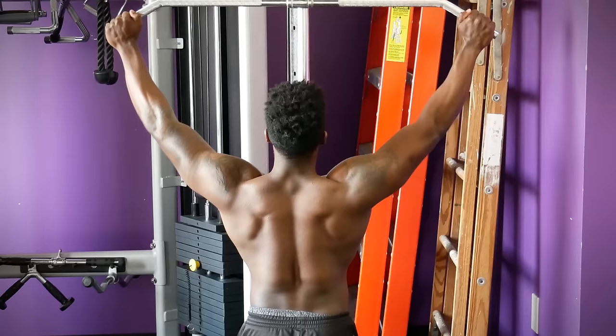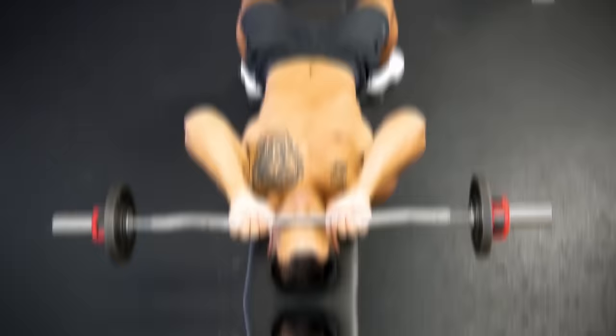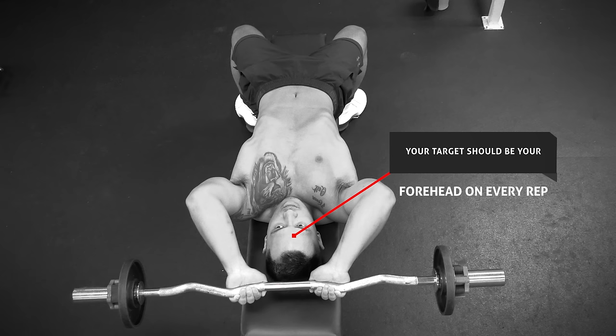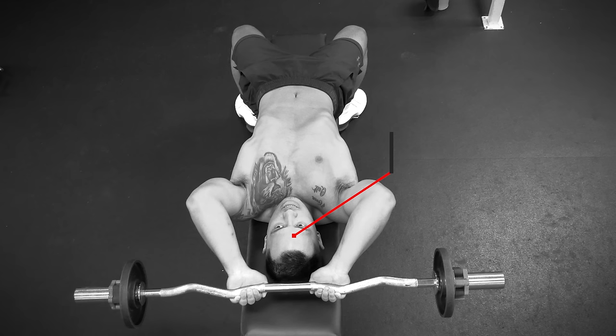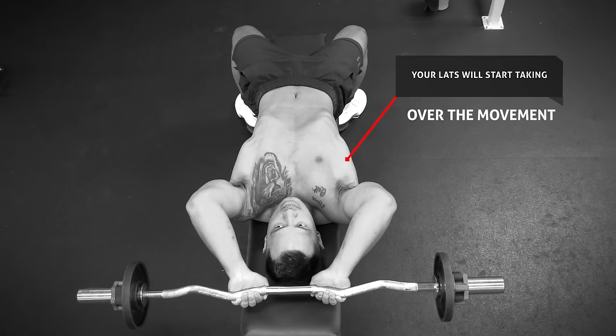The last exercise I want to go over today is skull crushers. You want to make sure that you keep your elbows close together — many people flare their elbows out way too far with exercises like skull crushers and French curls, which takes the emphasis off the triceps. The other major mistake is bringing the bar above your head on the way down. These are called skull crushers for a reason — your target should be your forehead on every rep. If you go behind your head, your lats will start taking over the movement, limiting the effectiveness for your triceps.